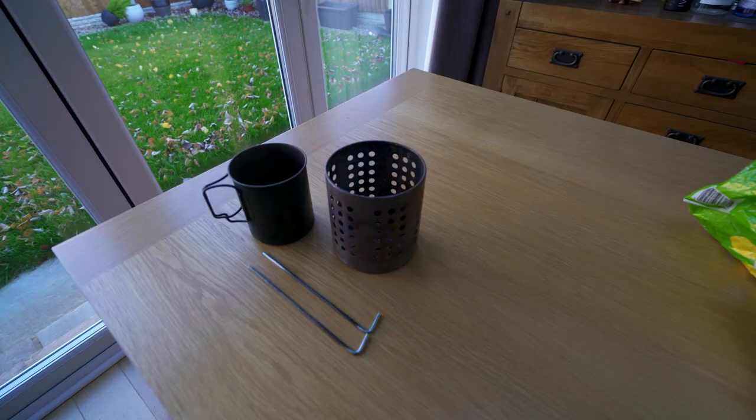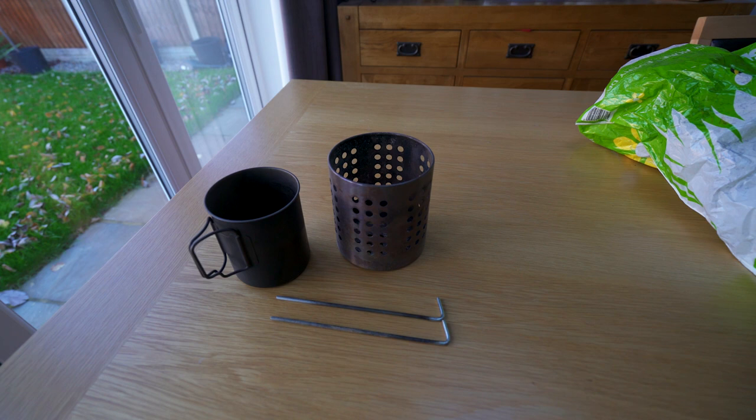Here's why the IKEA hobo stove is still king of the jungle and should be your first consideration when looking for a wood burning stove. It's cheap — I mean it's really cheap. These things cost £2-£3 from the IKEA website, which is about 3-4 USD.